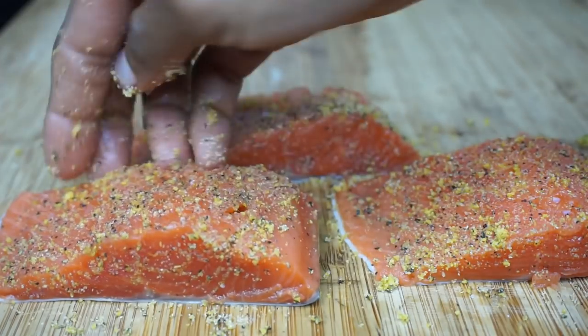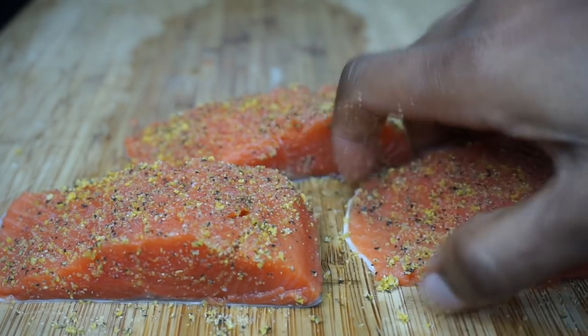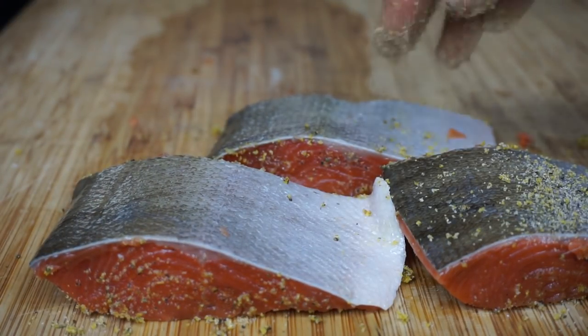Do not forget to add the seasoning on the sides of the salmon, because you want it to taste delicious on every bite. Once I am done, I'm going to flip it over and season the back of it as well.